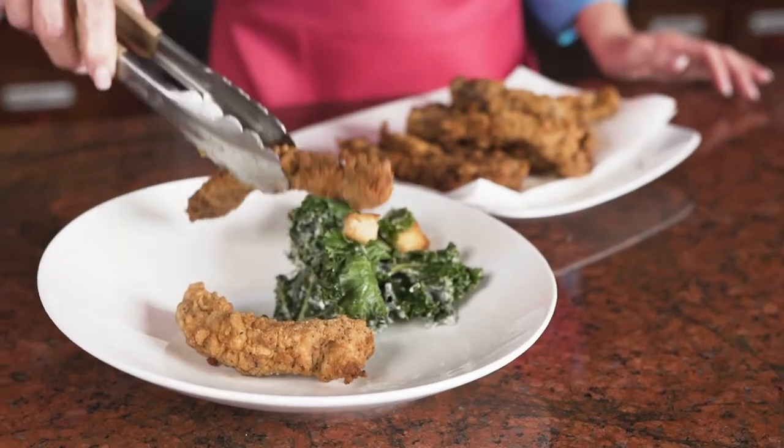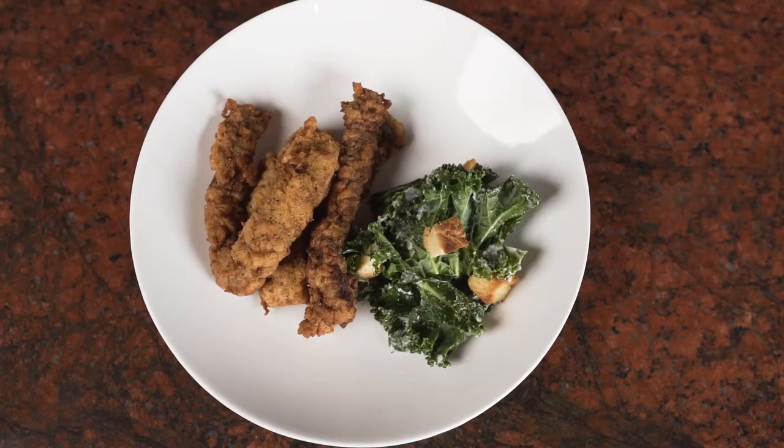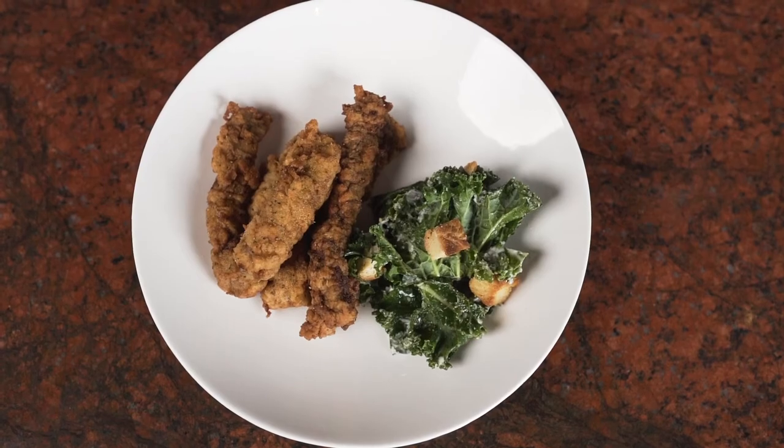Steak fingers are perfect on the ranch and especially in the summertime. These steak fingers are definitely a favorite of my husband and my kids. There are never any leftovers.